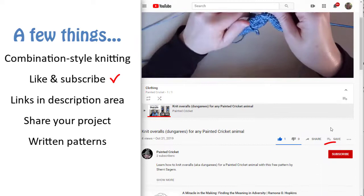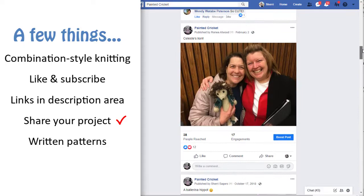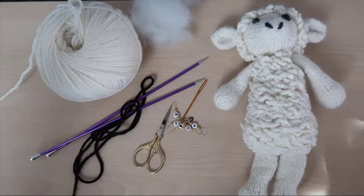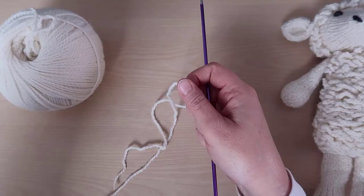Click 'Show More' in the description area for links to more videos and information. Share photos of your completed project on my Facebook page — you can find a link for that in the description area too. And finally, if you'd like a written pattern, I've given links to the shops where I sell them in the description area as well. This video focuses only on the head, tail, and wool of the sheep. All of my animals use the same body and leg patterns, so I've made separate videos for those pieces.